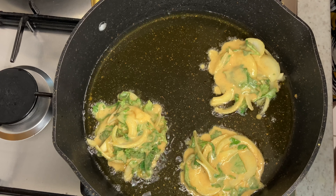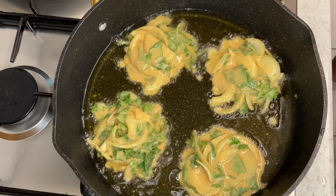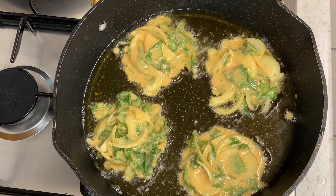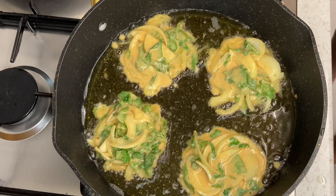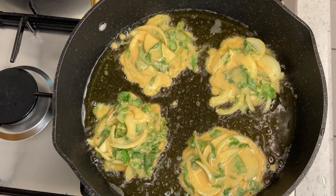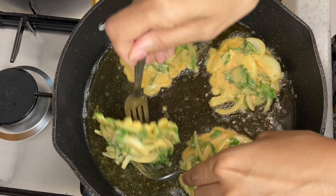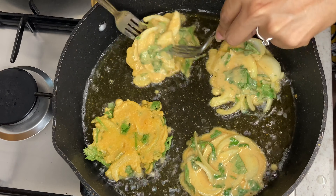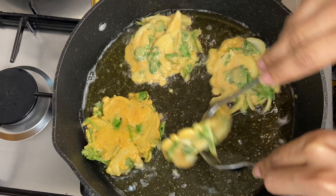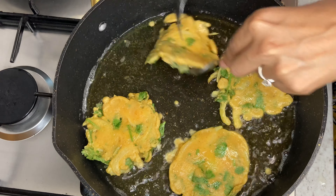As you spoon in the mixture, you are going to leave it for about a minute before you turn them over. Now that a minute is almost up, I am going to turn them over and flatten them down a tiny bit with a fork. Then I am going to cook them for a further minute.